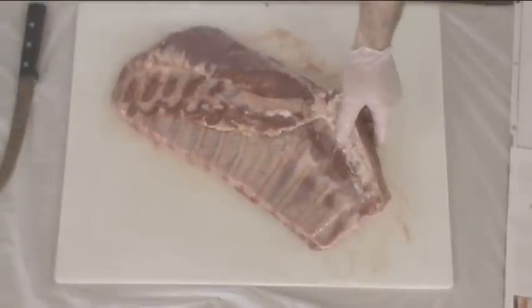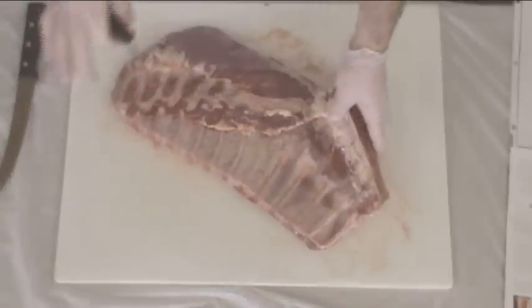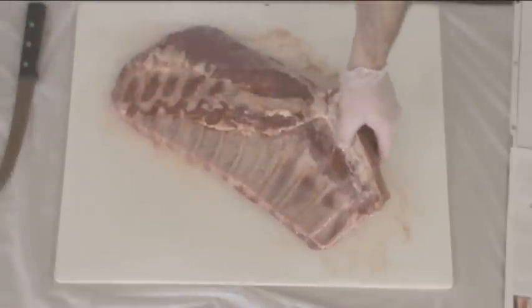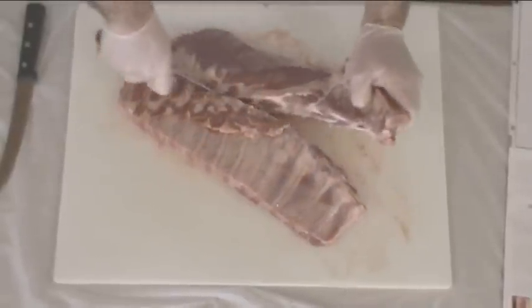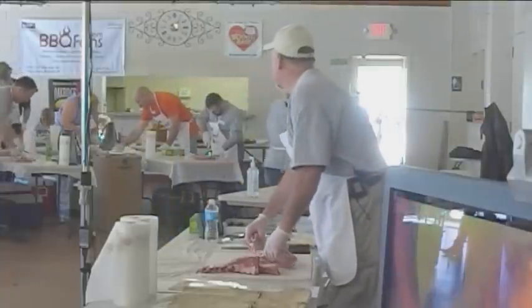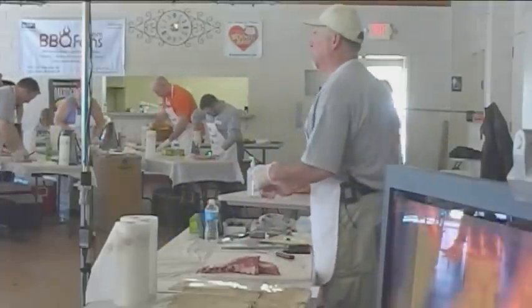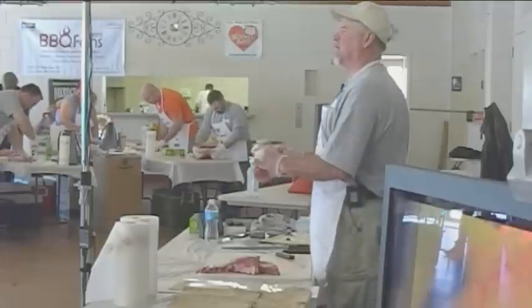I'm going to go in there with my knife. You can go right down through it. If you stop, you're into the bone, but the rest is cartilage — your knife will go right through the cartilage. I'm going to go right in here on this guy and take him out. If you take your rib and look at the end of it where you just cut, you ought to be able to see the end of every bone.